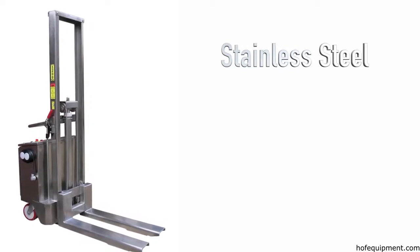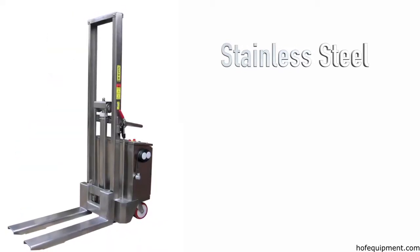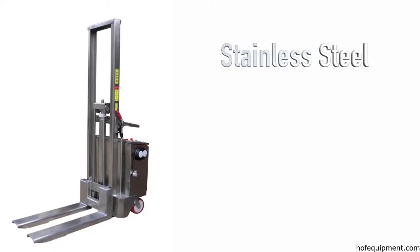Stainless steel semi-electric stackers with power lift are also available. These manual push stackers are constructed of high-quality 304 stainless steel, suitable for most food, medical, and pharmaceutical industries, as well as wash-down applications.